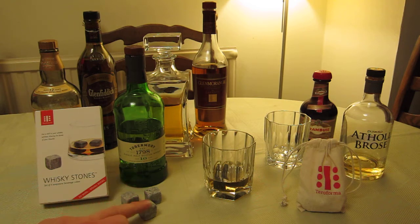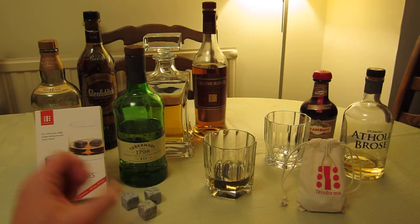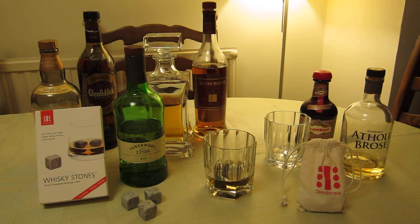Another point: they're softer than glass, and I'm finding they're not even scratching these — which are actually lead crystal glasses. They're not scratching or marking the lead crystal at all, which is a really nice bonus. So you get the cool feel, the nice weight, the look, and the temperature you want, without interfering with the taste.